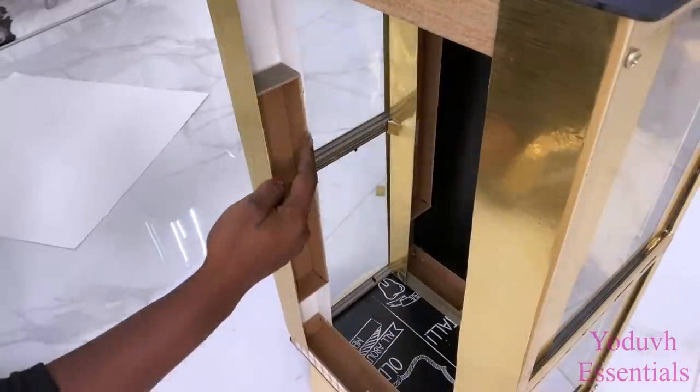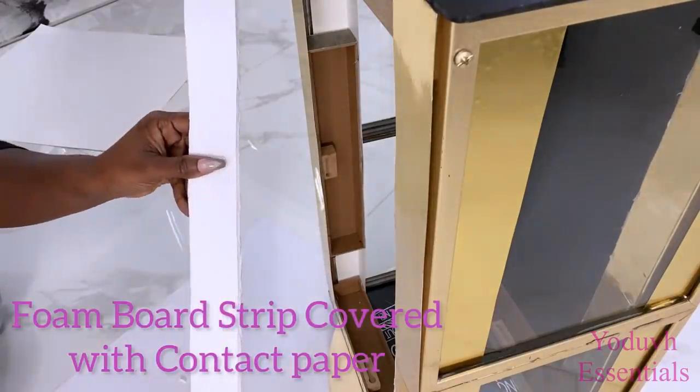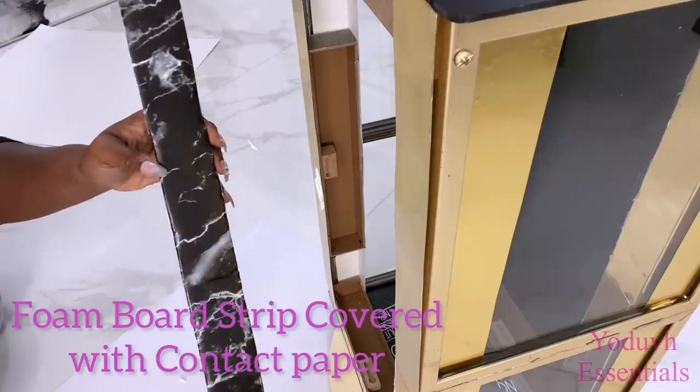I'll be covering this part here as well, and to give it a different design, I'll be using a different contact paper over a foam board to cover them up.